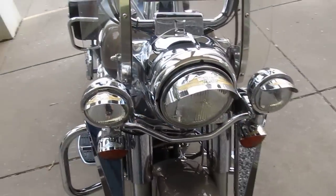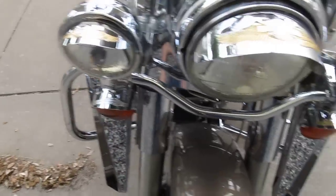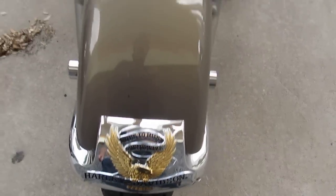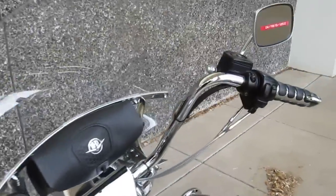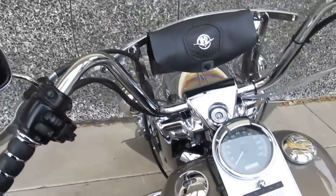It's got the visors — the little gold wing visors over the passing lamps and the turn signals. It's got the chrome air deflectors, the live-to-ride fender tip, a detachable windshield, and some Dyna-wide glide ape hangers, which are real comfortable.